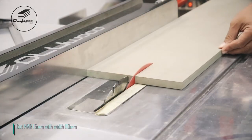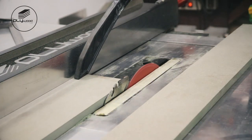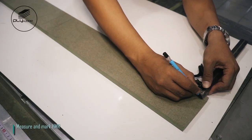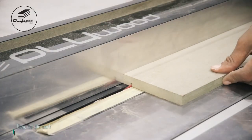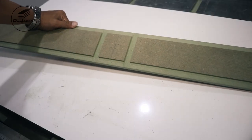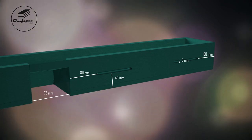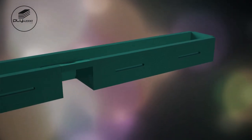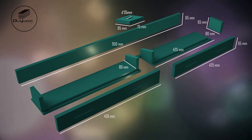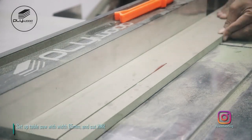Cut HMR 15 millimeters with width 110 millimeters. Measure and mark HMR, then cut the mark. Set up table saw with width 65 millimeters and cut HMR.